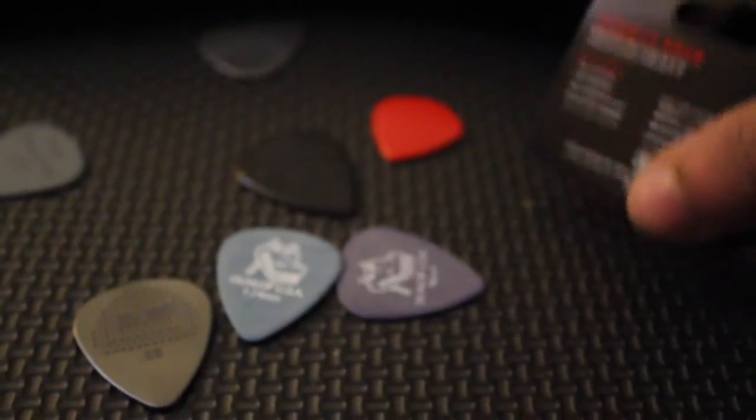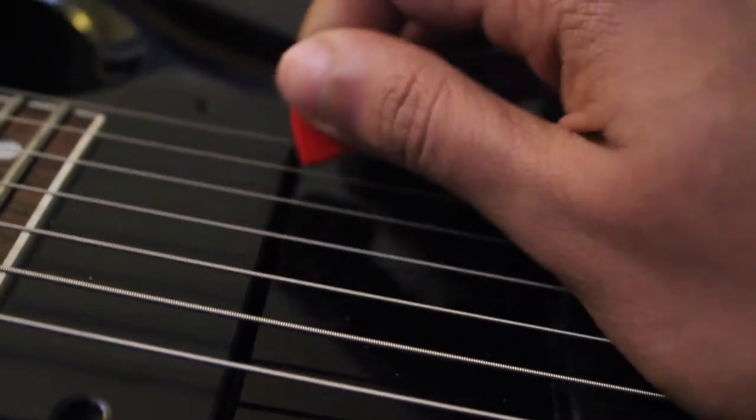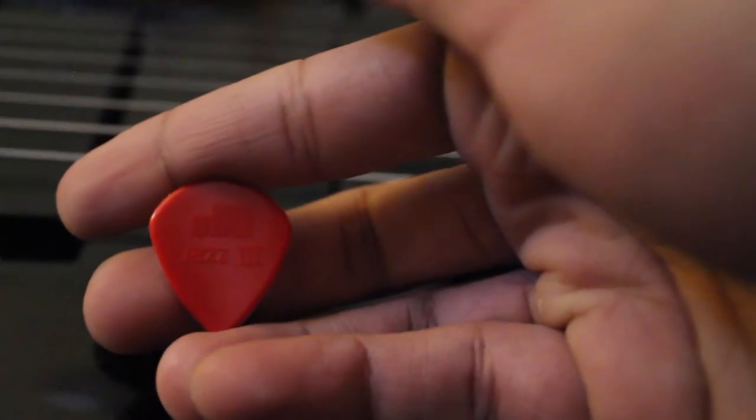Let's stick to the order. Red Jazz 3 — there's my baby. So the Jim Dunlop classic, made in the US, Jazz 3. It's thick as hell — I think this is like 2mm. I've used Jazz 3s at 2mm before. Let's try this out.